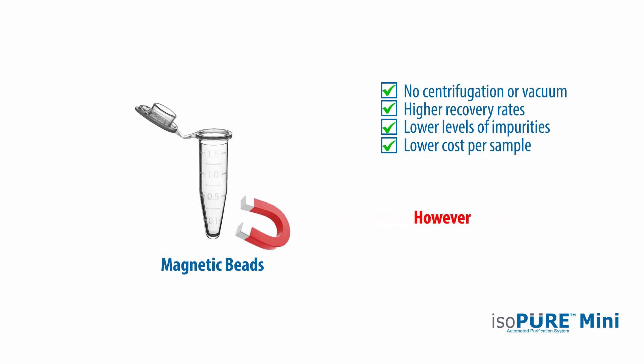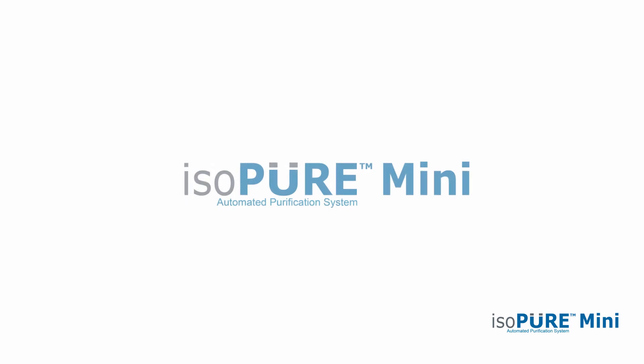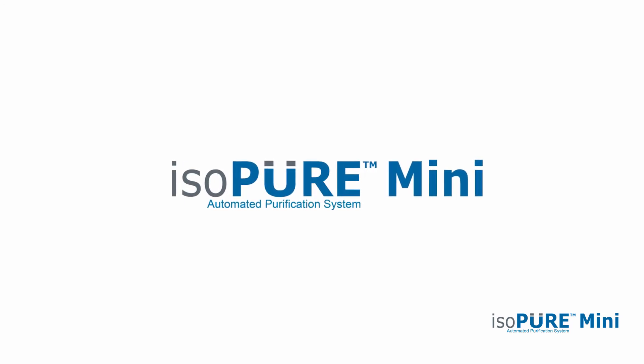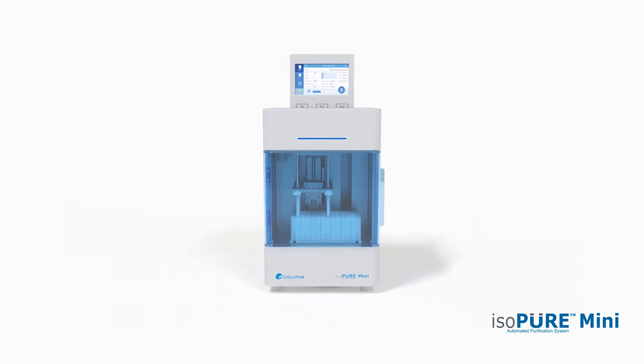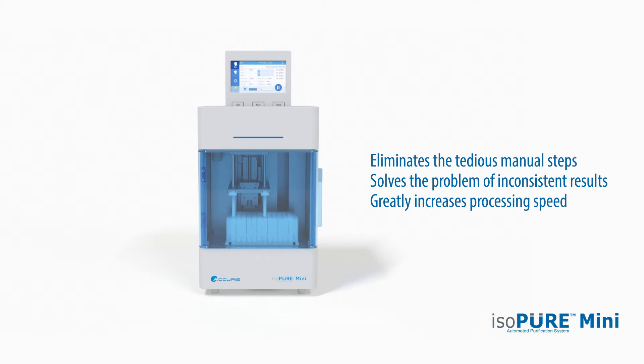However, the magnetic bead process still requires multiple steps. When done manually, there are plenty of opportunities for mistakes and the process can be tedious and time-consuming. Introducing the IsoPure Mini from Accurus Instruments. This innovative and compact automated system eliminates the tedious manual steps of magnetic bead purification. It solves the problem of inconsistent results and greatly increases processing speed.